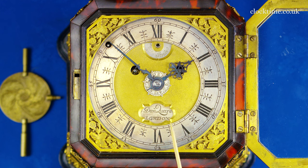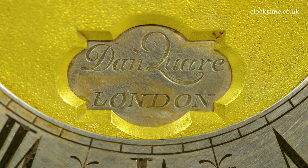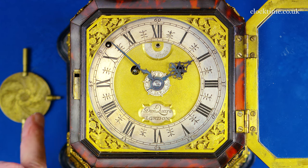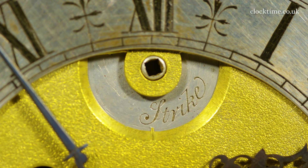Dan Quare, London — a beautiful chamfered name plate. At the top here you have the strike/no-strike, which can be set with the key here to give quiet during the night.